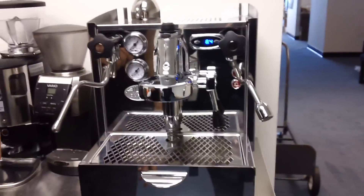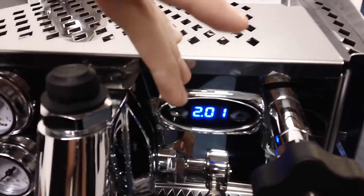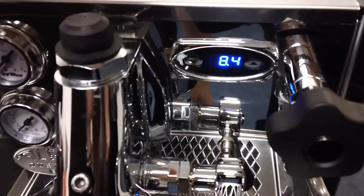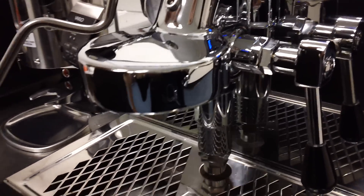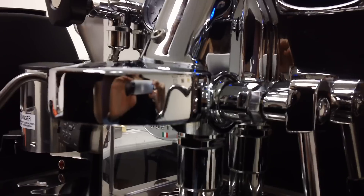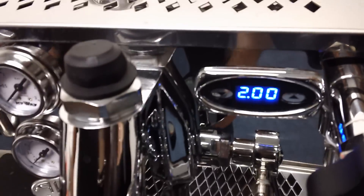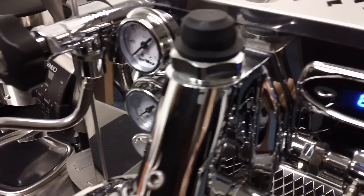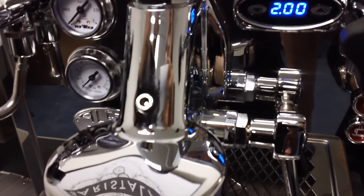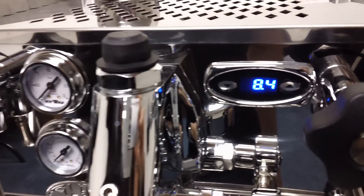This is the PID right here. When you're changing the PID, one thing to be careful of: if your machine is already heated up, don't touch the E61 group because it is hot. I recommend changing the PID when the machine is still cold, or mind your fingers. This machine has been on for a while — it's warmed up and you can see it's at 200 degrees for the coffee boiler. The steam boiler is not on, which is why you're seeing 84 degrees.